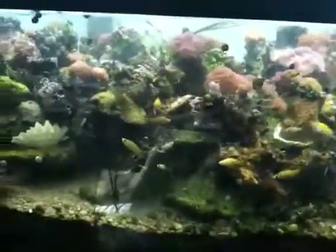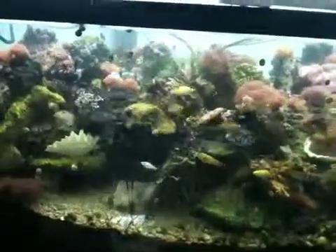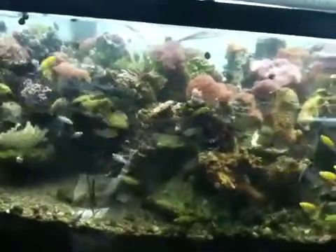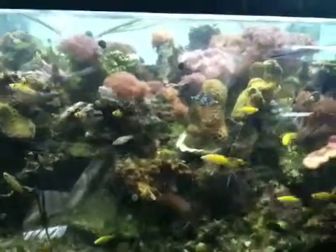This is Reef Taint Challenge number three. If you would like a tank like this, you have to rely on our Garf friends, our tank-raised mollies, our tank-raised corals, our reef janitors, our man-made rock.